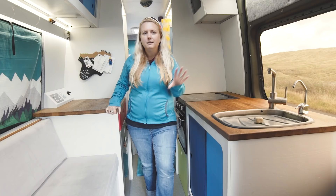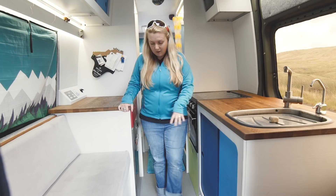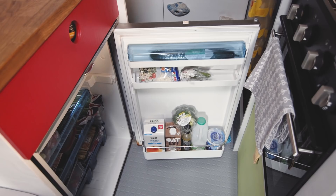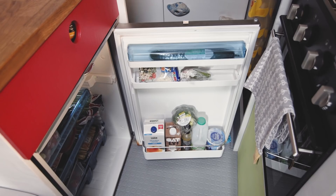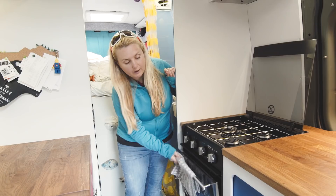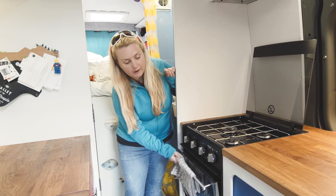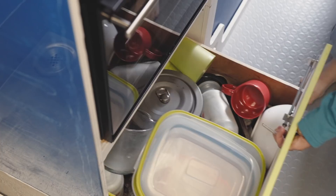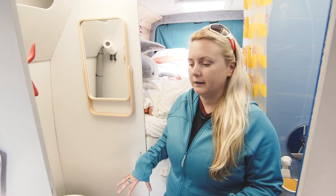Under the sink we've got a really nice big pantry for tins and stock items for cooking. Moving back, all the cutlery and cooking utensils go in here. We've got a nice big fridge with a small freezer on top, so we've got plenty of space for food and can be self-sufficient for quite a long time — all running off the solar panel on the roof. Here we've got our LPG gas oven with a nice three ring burner on top and a really big oven with a grill. I've done roasts and everything, so no limitations there. Underneath there's a big storage drawer for pots, pans, and trays.